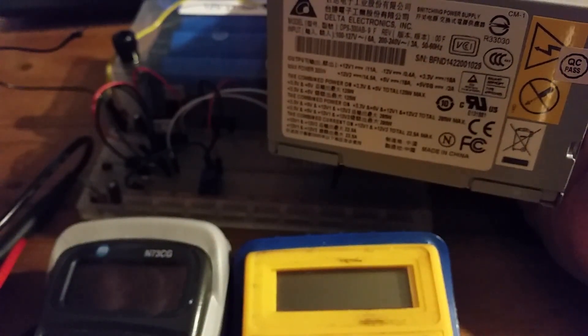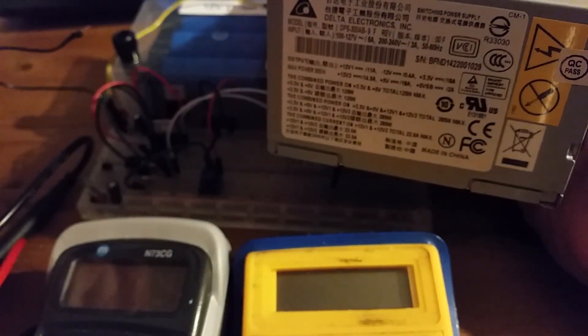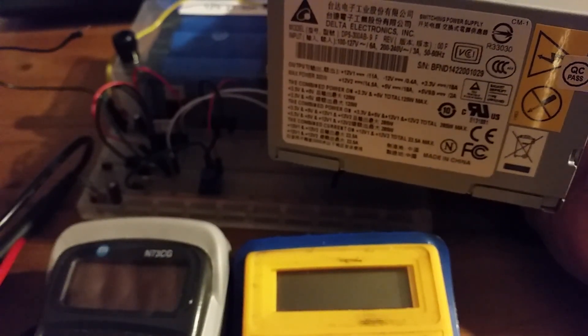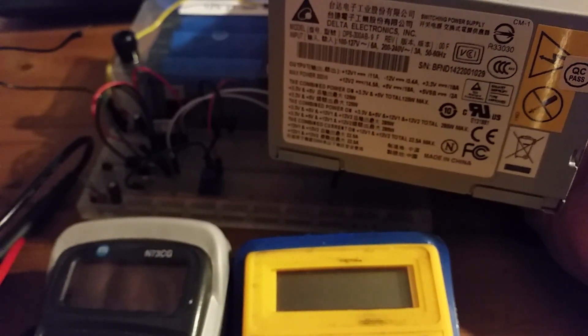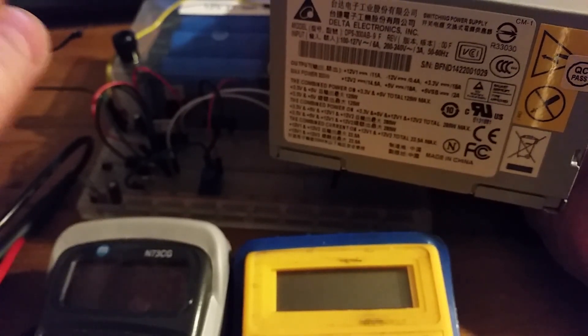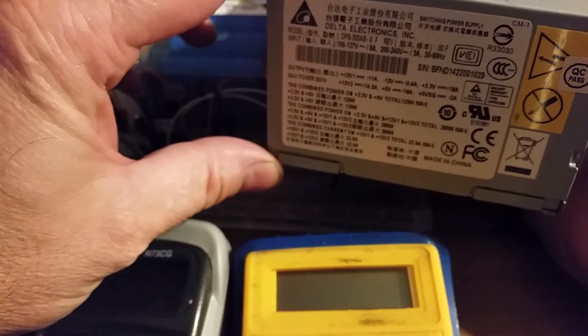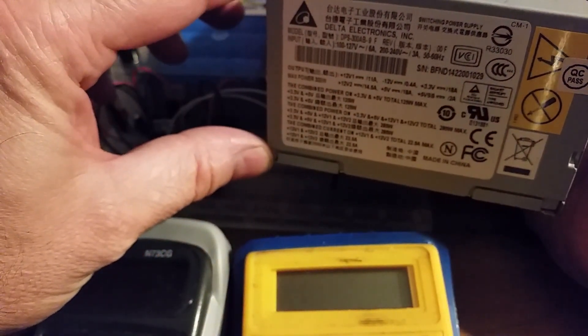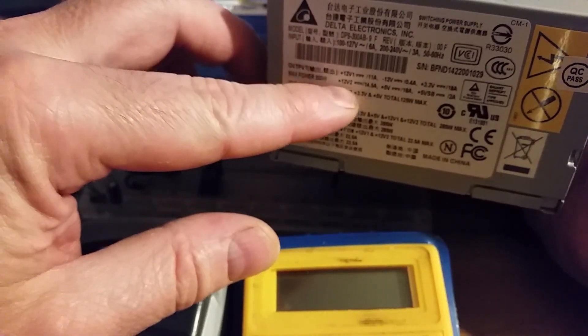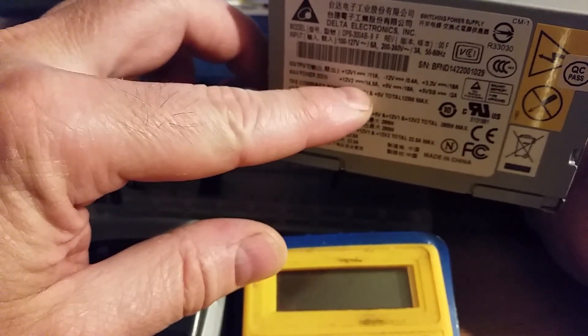On some projects, like audio projects, you would want a plus and minus rail, but you don't typically need that much power. However, I have another project which requires quite a few amps, so that's why I want to use one of these cheap power supplies — about 15 pounds off eBay — and split the 12 volt into plus or minus six volts.